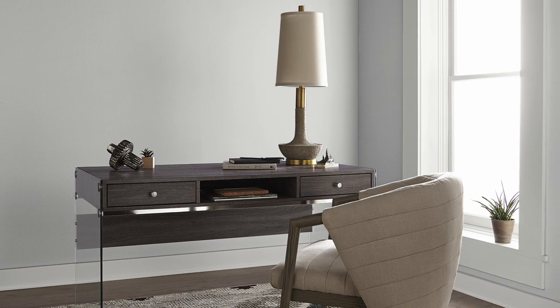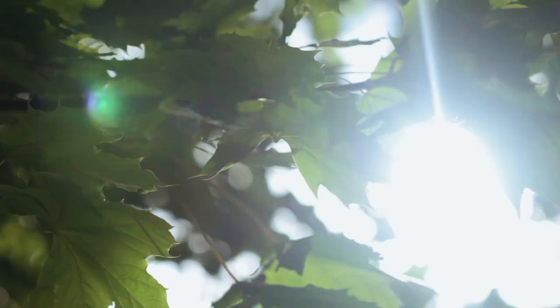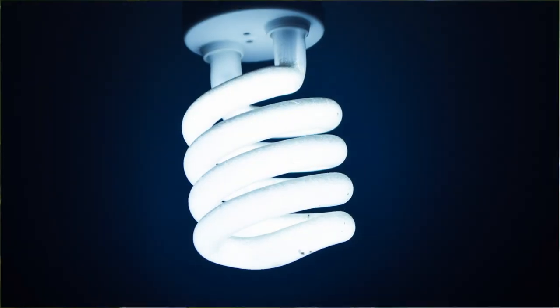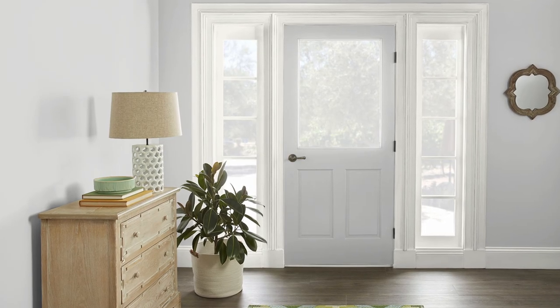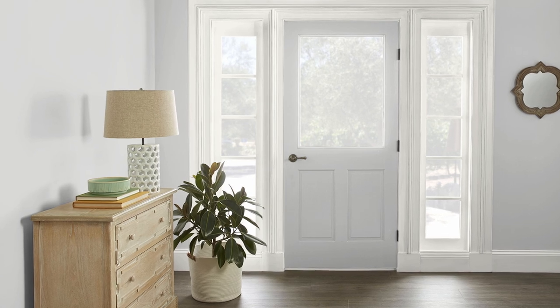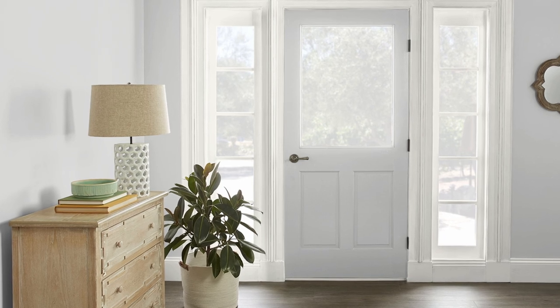One thing I have noticed is that when grays are really neutral they tend to lean cooler in practical use. That's mainly due to how sunlight can impact and cool colors down, the same way that your cooler LED light bulbs might impact your color as well. Even if you have the odd incandescent bulb here and there, it's still probably not going to compensate for the other surrounding cool lighting that most of us have.